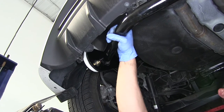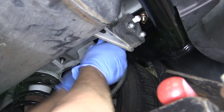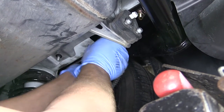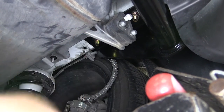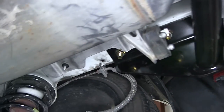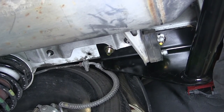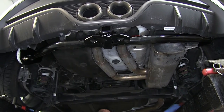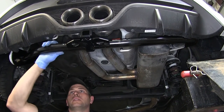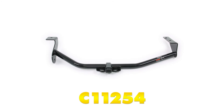With everything torqued down to specification, let's replace the two small nuts we removed for the heat shield. The hitch will be sandwiched between the heat shield and the frame, so that's a non-issue. If you removed the exhaust hangers, go ahead and reattach those. That's about it — we're ready to load up bikes or hook onto a small trailer and head on down the road. That completes today's installation of the Curt Custom Fit Class 1 trailer hitch, part number C11254, on the 2013 Hyundai Veloster.